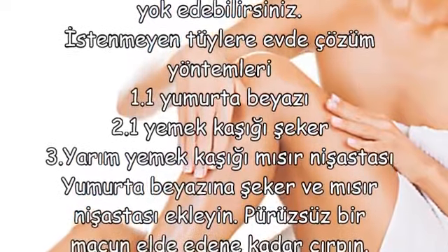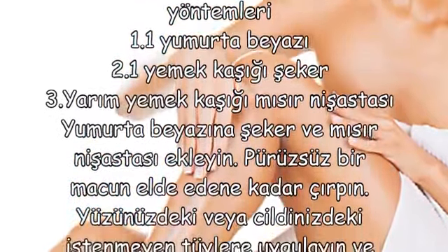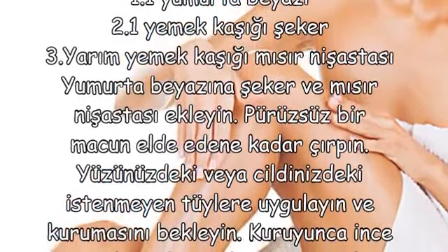İstenmeyen tüylere evde çözüm yöntemleri: Bir yumurta beyazı, bir yemek kaşığı şeker, yarım yemek kaşığı mısır nişastası.